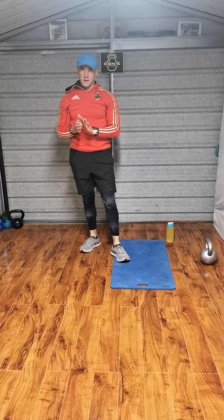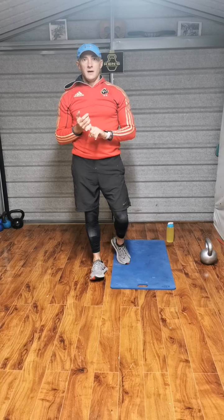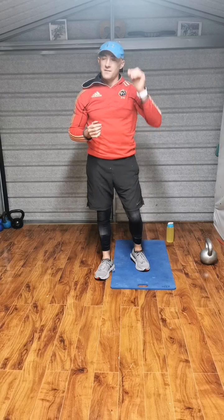We're going to do 30 reps of everything. Six exercises, then we're going to do 25 reps of everything, 20, 15, 10 and 5.